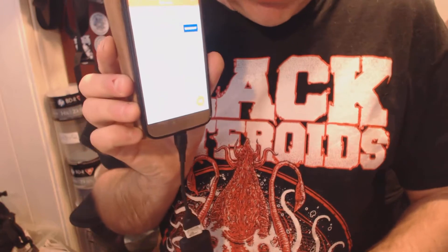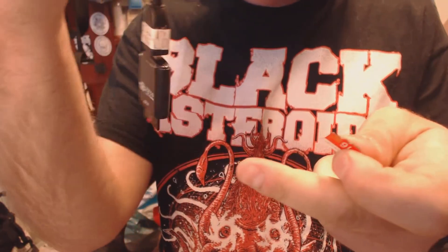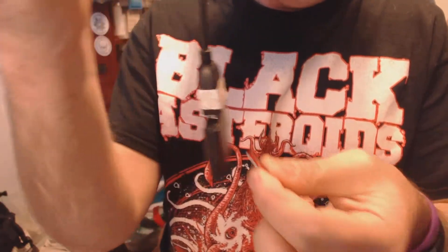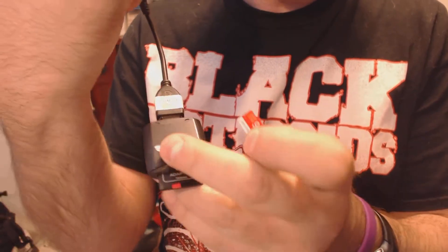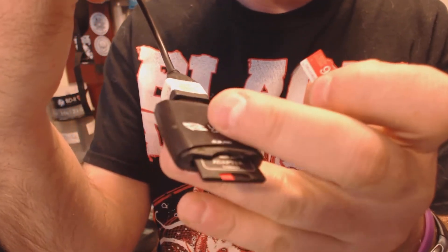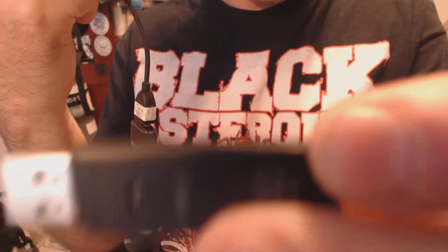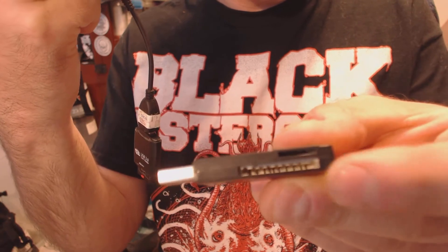Some of you might want to transfer your stuff using a more convenient method: an OTG cable, which plugs into the bottom of the phone, and using a small adapter where you can actually put your memory card in. Or you might have one which has a little micro SD card slot next to the big slot.